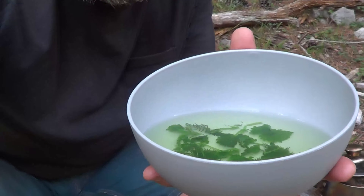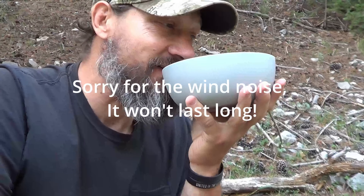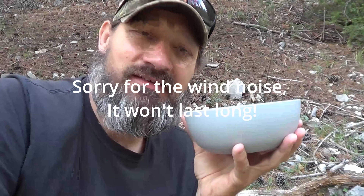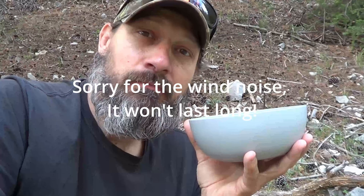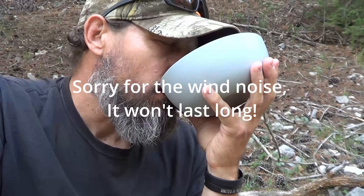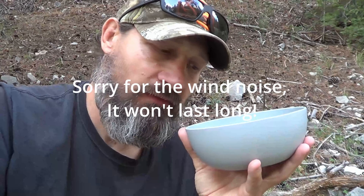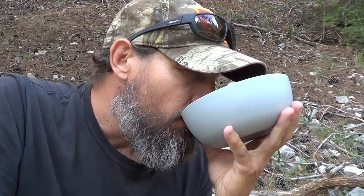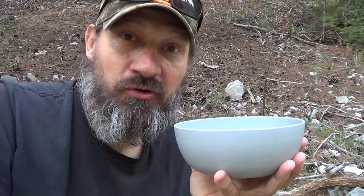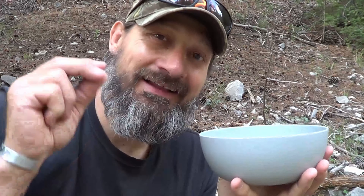So now the stinging nettle tea has had time to cool down. Let's go ahead and taste it. That is delicious — yarrow and stinging nettle tea. Perfect. That is really good tea. If you had a cold or anything going on, this stuff is highly medicinal.